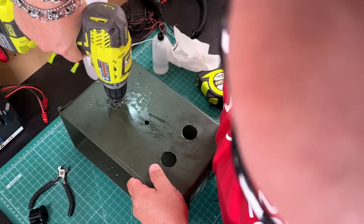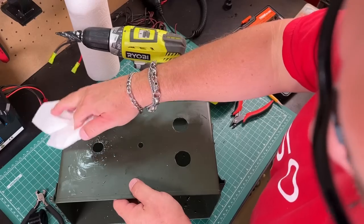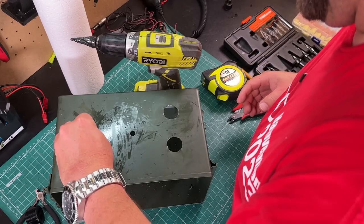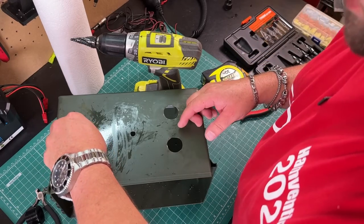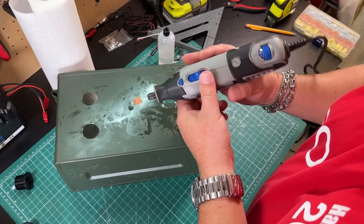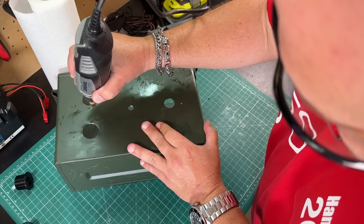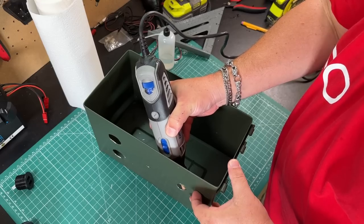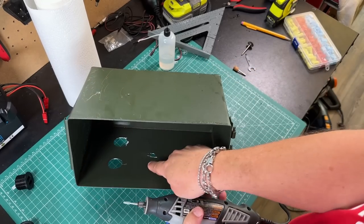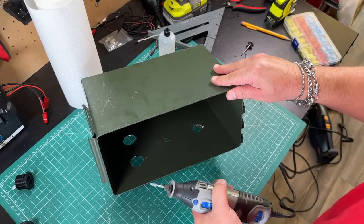Drilling through metal is not as easy as drilling through plastic. All right, and now all our holes are drilled. Now we can use our Dremel to just clean up any burrs on these holes. I also want to scuff up a bit of the paint on the inside where the antenna is going to connect, so we can use the box as a ground for the antenna.